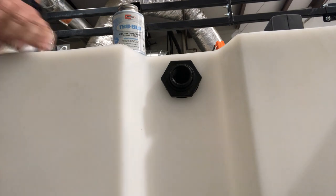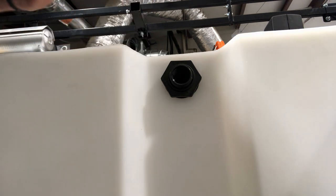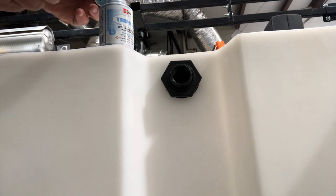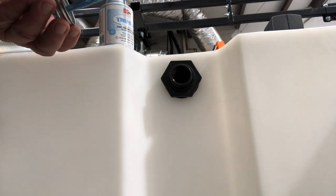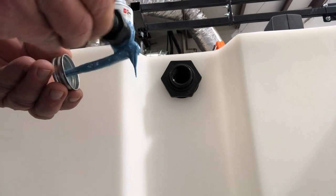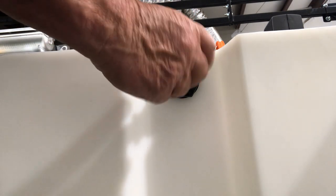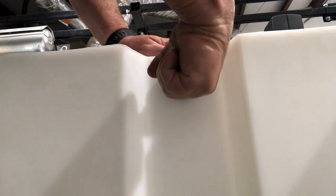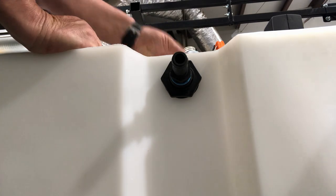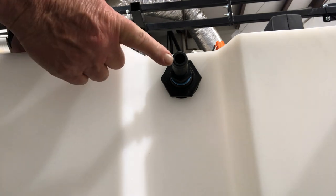Then I take my threaded hose barb, put a little True Blue pipe dope on it — just rub it around with the brush. If you get it anywhere you don't want it, rubbing alcohol does a good job cleaning it up. Then screw it into the bulkhead — as you screw it in, all that dope gets buried into the threads, which does a great job sealing as well as holding. It acts as both a sealant and a glue in one. Now all I have to do is run the three-quarter-inch hose from here to my hose reel.